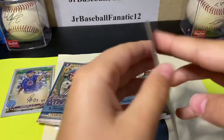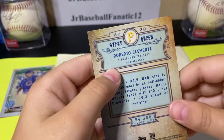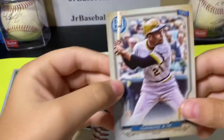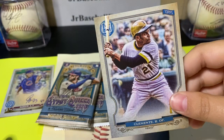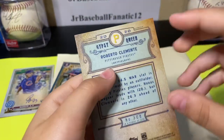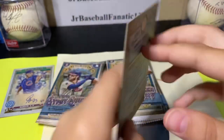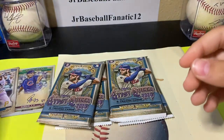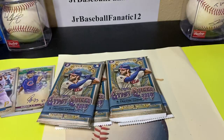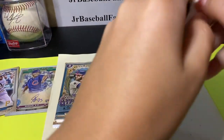Roberto Clemente! This is actually a short print — because if it's over 300, that's a short print. So that's nice, I'll put that aside. That one's a cool one, and a nice rookie too. So far these are really good packs.